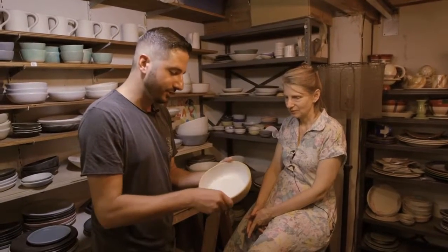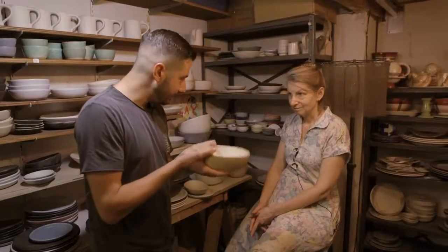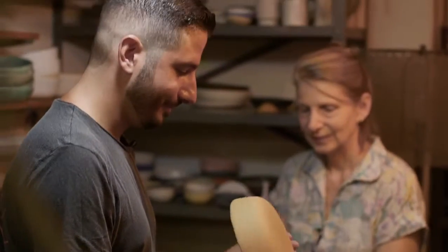I love the texture of it, love the finish of it. It's smooth inside, and nice and rough outside. And of course maintenance — cleaning these things? Easy peasy. Exactly. Beautiful.